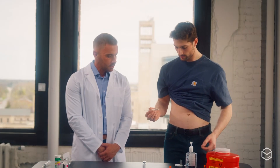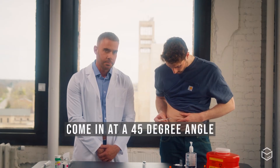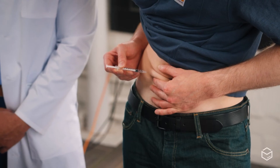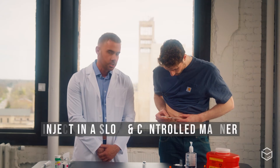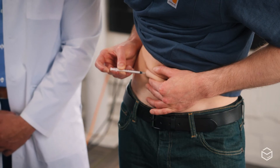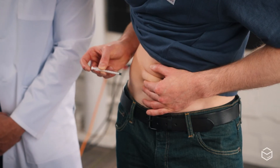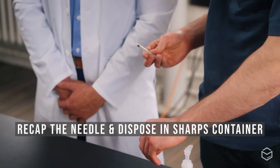Use your left hand to grab a bit of skin and fat, then come in at a 45-degree angle, putting the needle all the way into the skin until the plastic part is touching the skin, and inject in a slow, controlled manner. After all the medication is administered, safely recap the needle and dispose of it properly in a sharps container.